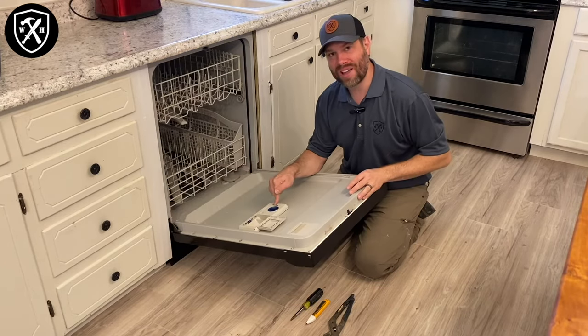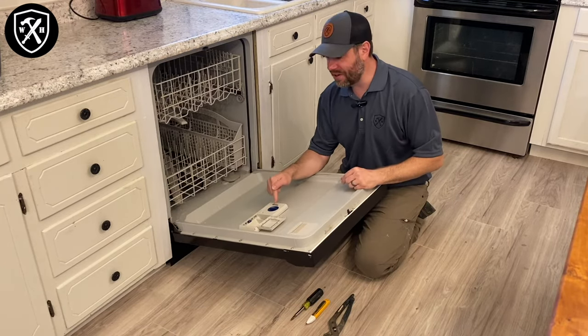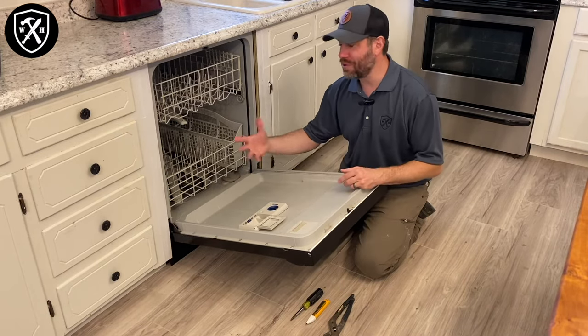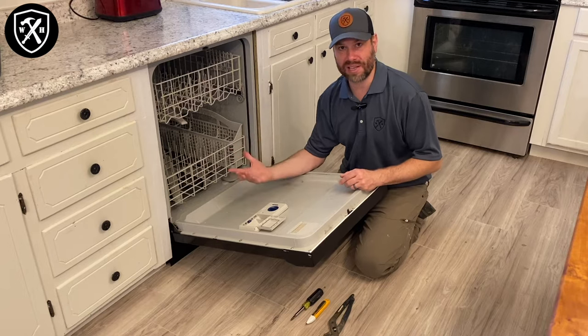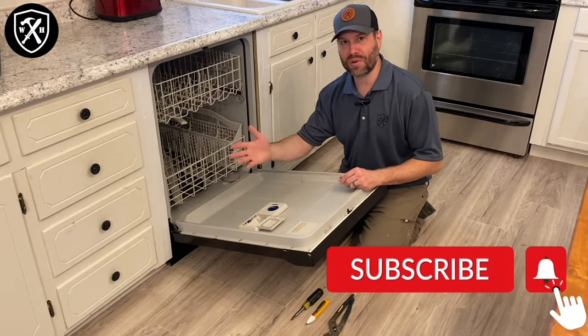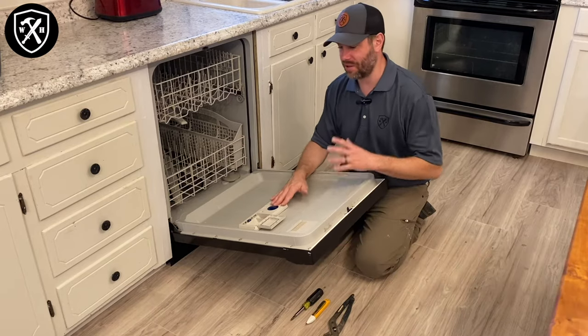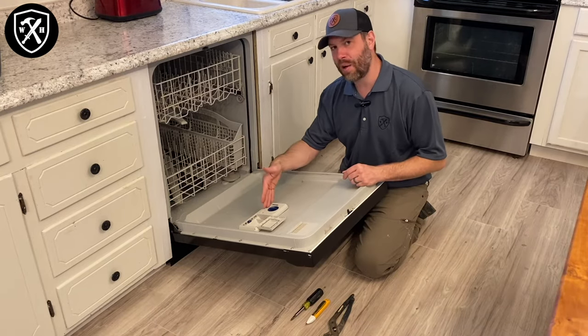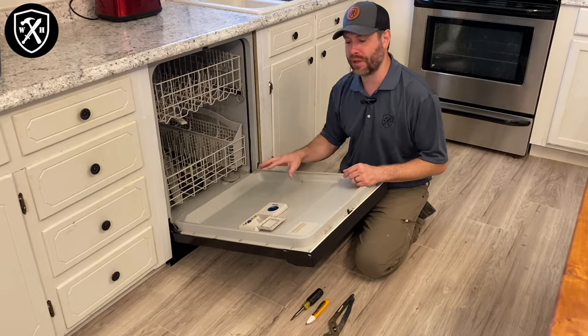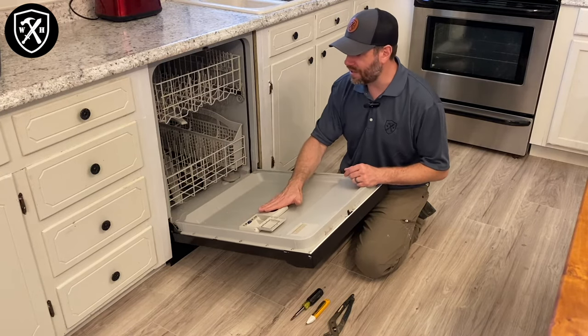We're also going to want to inspect the rinse aid. Believe it or not, in some of the more modern units, if this is not full, the circuit board is going to tell the unit not to heat during the drying cycle. So you're going to want to make sure it's full. You can find rinse aid at any of your local stores. There are a lot of different products out there that help with drying as well as draining. In our case, our rinse aid is good.